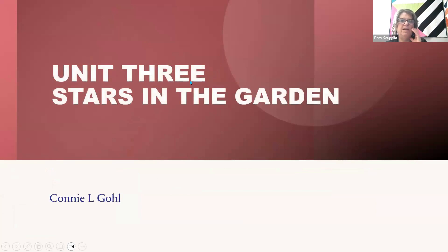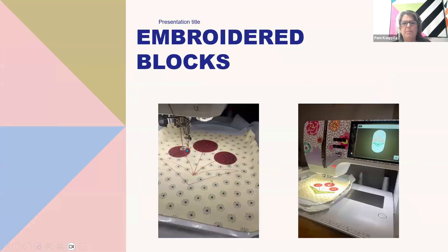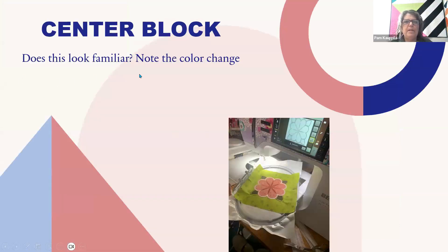So like I said, three embroidery designs and two designs that are pieced. Here are some of our embroidered blocks — you do one placement line, then you're tacked on the red, and then you add your green. Note the color change on this one — that's the center block. That one is fun and we'll do it two more times.